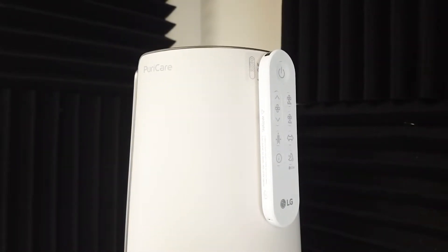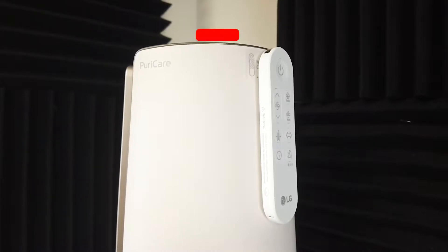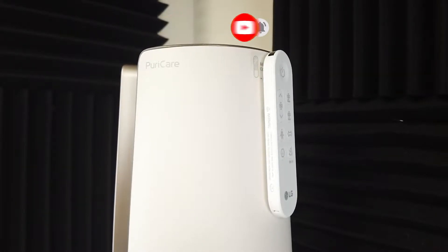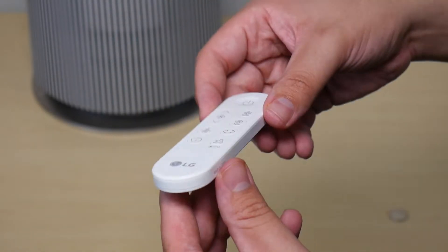What is going on everyone, welcome to another video from Featured Tech. In this video I'm going to be showing you how to replace your remote's battery for the LG PuriCare AeroTower purifying fan. Before we get into it, make sure to subscribe for more awesome videos like this.